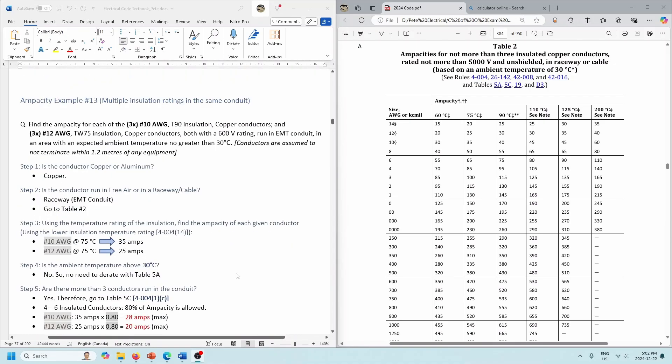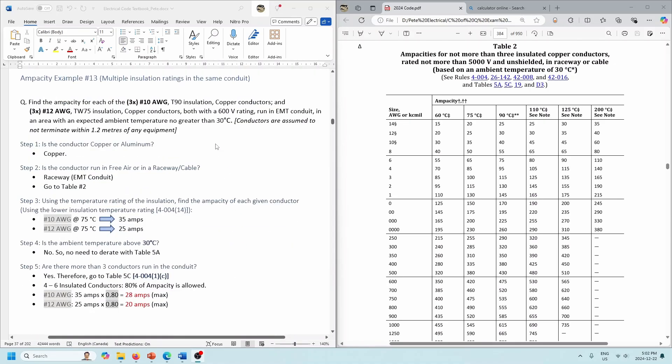So we've got the next one with multiple installation ratings in the same conduit. In all the previous videos, we had the exact same gauge of wire and exact same insulation rating. So let's look at multiple insulation ratings in the same conduit. Keep in mind that this has nothing to do with the 80% rule, and this has nothing to do with the fact that most terminations are either 60 or 75 degree termination ratings — we're going to get to that rule in the next video.